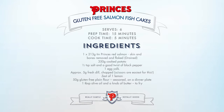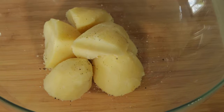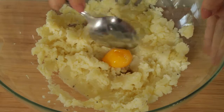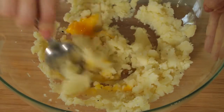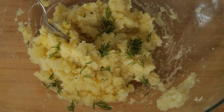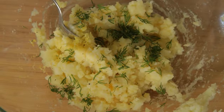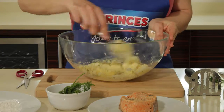So first of all, I have peeled and cooked and drained my potatoes. I'm going to mash these with some seasoning. We are going to add an egg yolk and what this will do is bind the mix together. Now for some flavor, I'm going to add some dill, which is a classic herb to go with our Red Salmon. I'm now going to add some zest of lemon. One final mix.